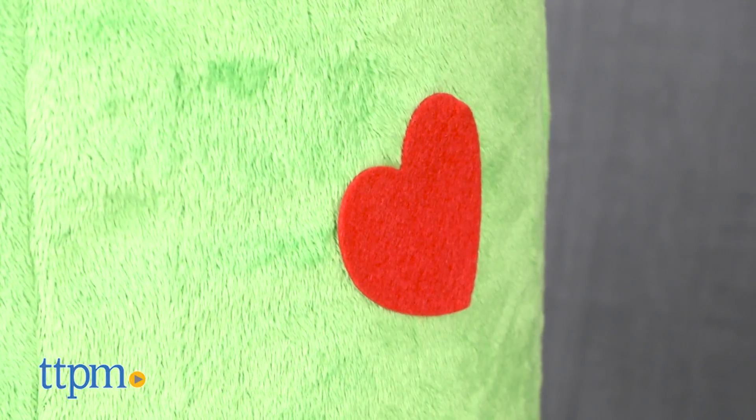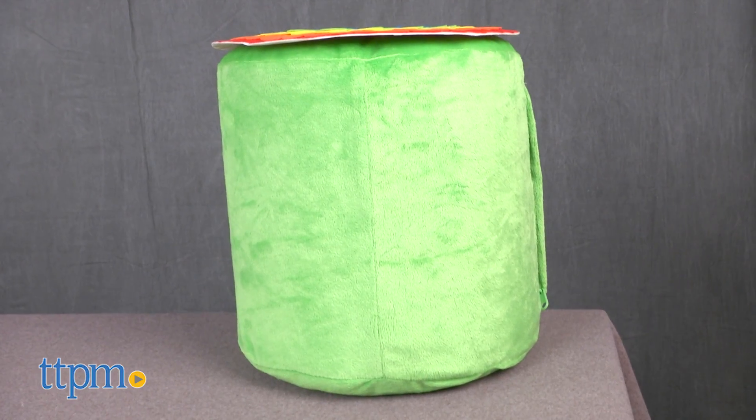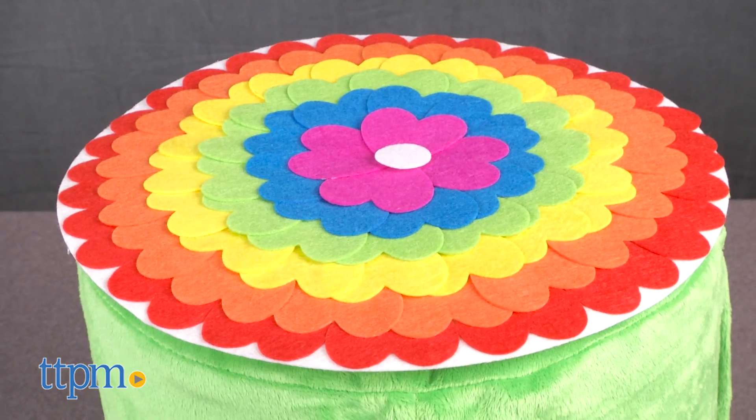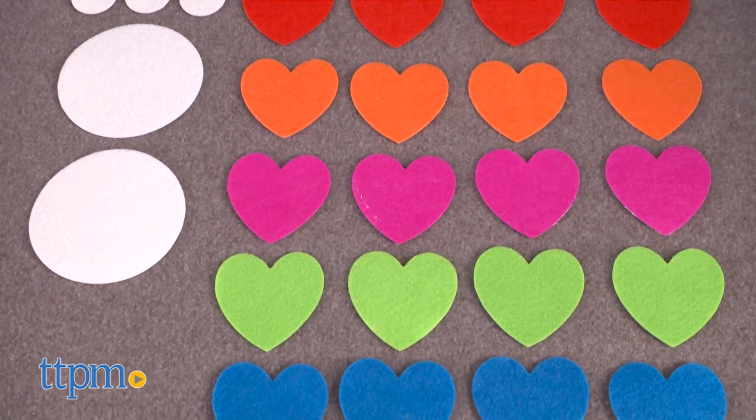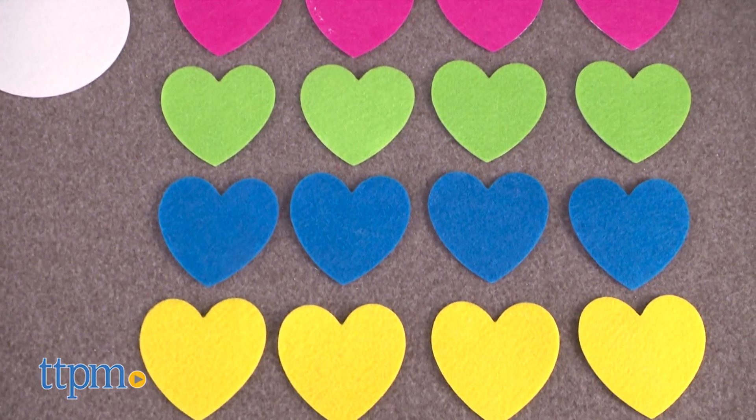The 12x12 Poof can support up to 200 pounds and comes with an inflatable liner, one plush cover, and 180 pre-cut self-adhesive felt pieces that you can use to create your different designs.